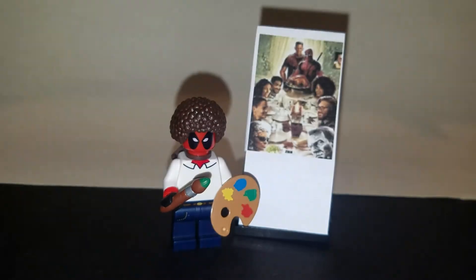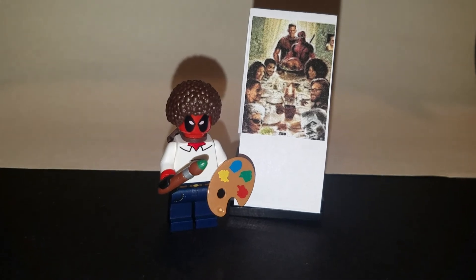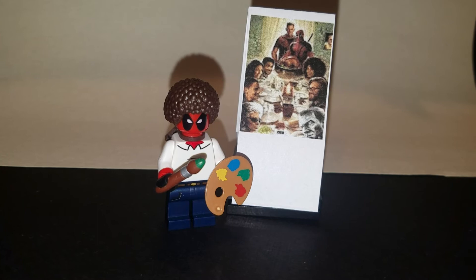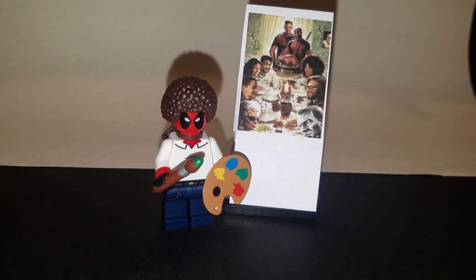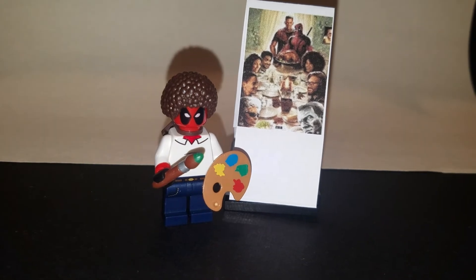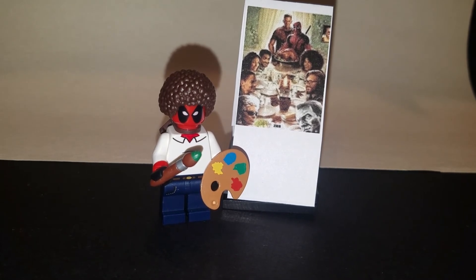Here you see the finished product. I took the picture, sized it down to 105 pixels wide, and cut out a long strip. I folded it in half and made a little stand out of it. I put it on a 4x8 block and put a 4x4 underneath it to hold the piece of paper in on the front.